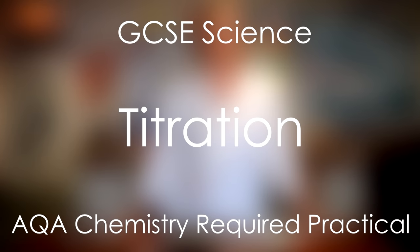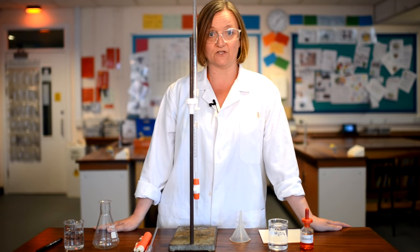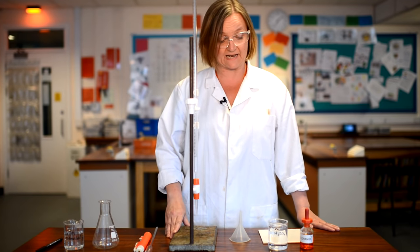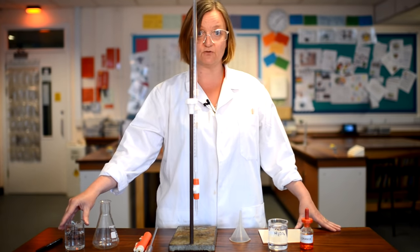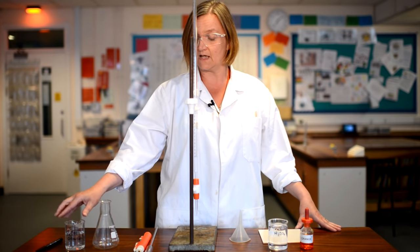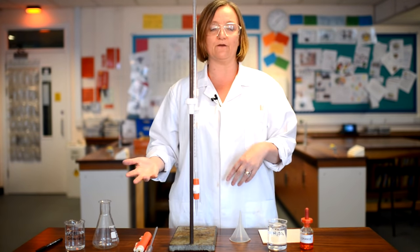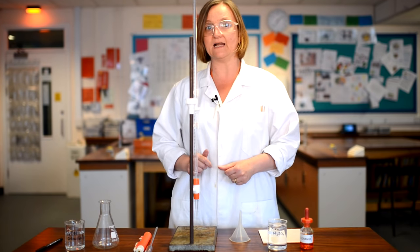The required practical we're going to look at is a titration. A titration is used in chemistry to work out the concentration of an unknown solution, and we use some specialist pieces of glassware which I'm going to explain how they're used and why. For this experiment, we're going to look at the reaction between a sodium hydroxide solution — we know its concentration is 0.1 mole per decimetre cubed — and a sulfuric acid solution whose concentration we don't know exactly, though it's around 0.05 mole per decimetre cubed. This method allows us to work that out.